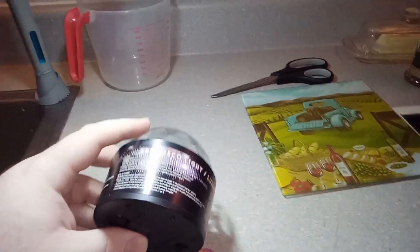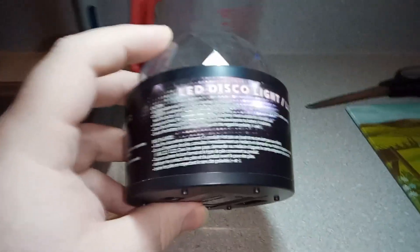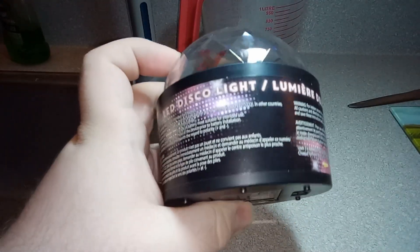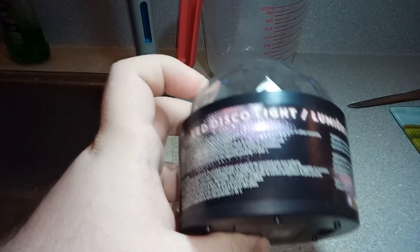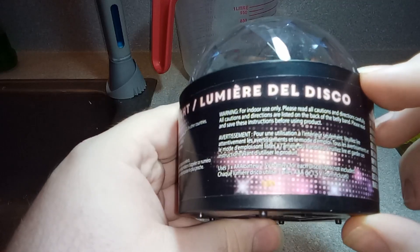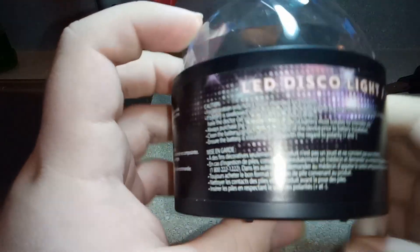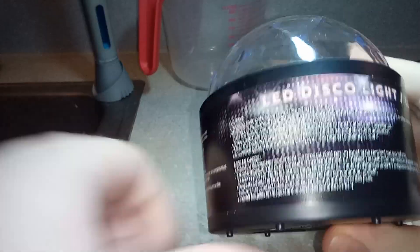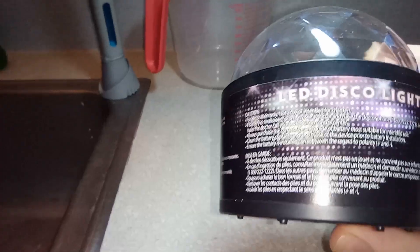Alright everybody, hello, welcome to another Dollar Tree review. We have here an LED disco light. I thought I'd check this out since I love checking out the technology section in the Dollar Tree. It's kind of just simple, I suppose — it's just a little lazy looking, to be honest.